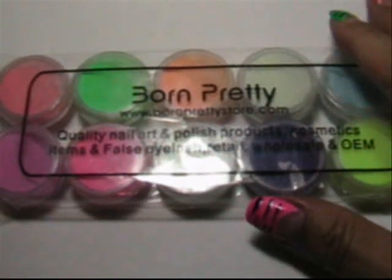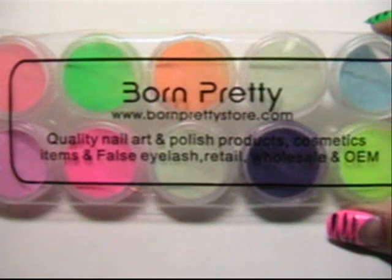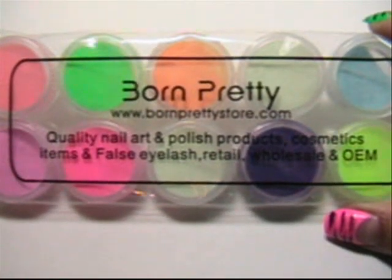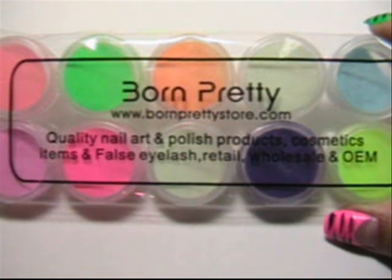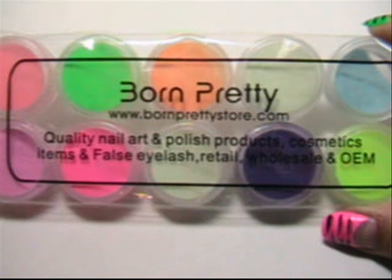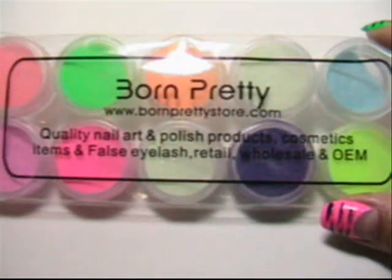Hey everybody, so today what we're going to do is work with these really awesome glow in the dark acrylic powders on natural nails. I got this from BornPrettyStore.com. If you choose to buy anything from BornPrettyStore.com, be sure and use the code THENEW10 and that will get you 10% off of any product site-wide.